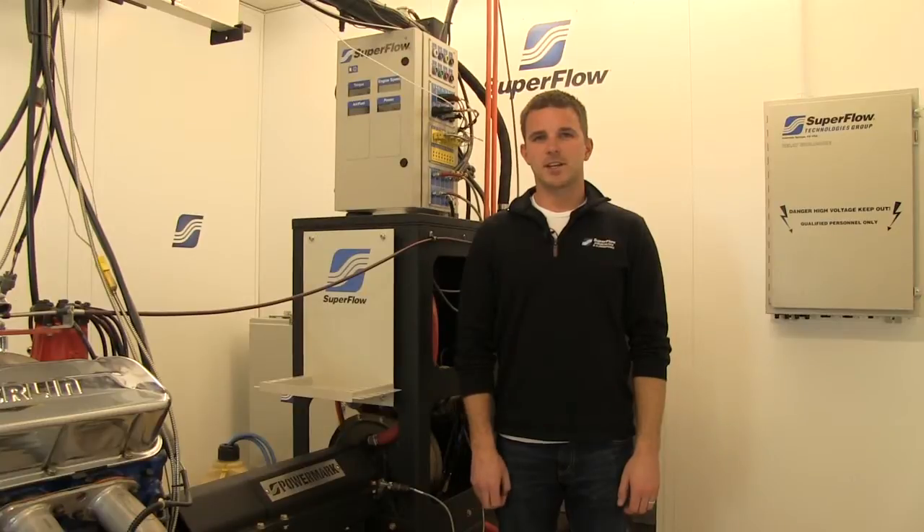Hi, I'm Mike Giles with Superflow, and today we're going to talk about how to calibrate the torque channel on your SF power mark.